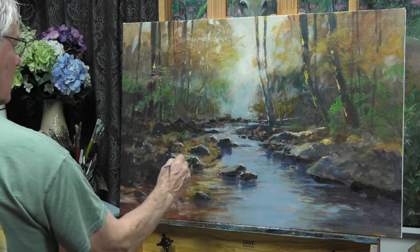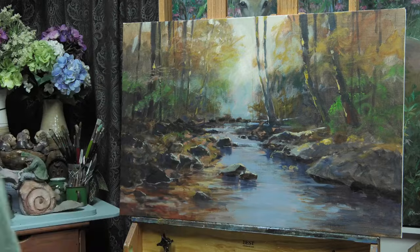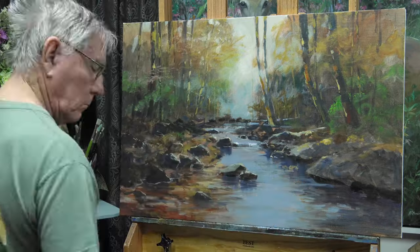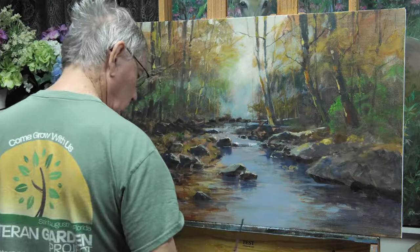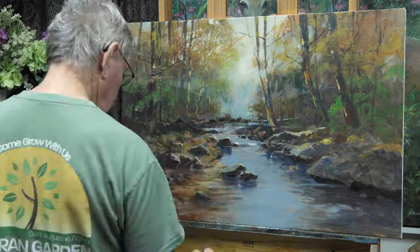The first part of these paintings always goes very, very quickly — that blocking stage. From here on out, things get much, much slower. So I'm just adding detail here: some twigs, branches, negative areas to the sky, and just refining all these areas.